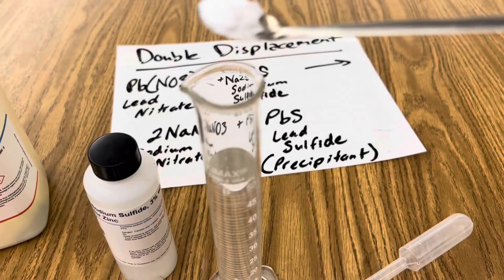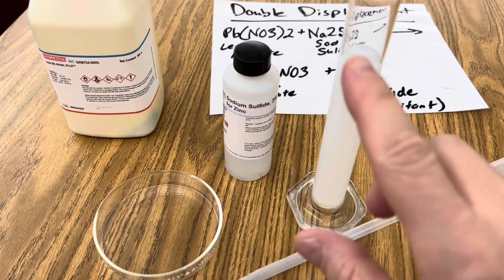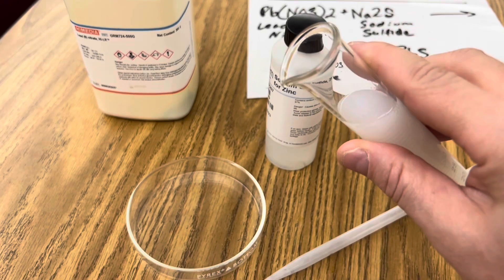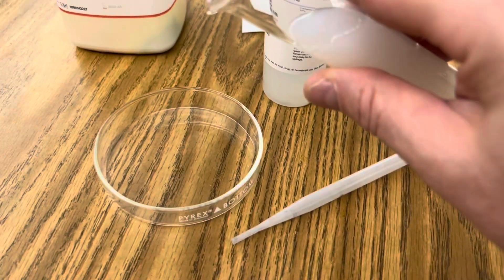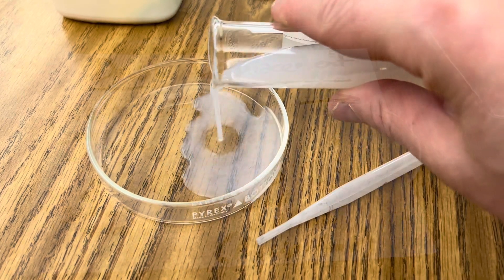I begin by adding about 5 grams of lead nitrate to my distilled water. Now that my lead nitrate solution is ready and is completely dissolved, I'm going to add a little bit to this petri dish so I can compare the reaction in the graduated cylinder and in the petri dish.